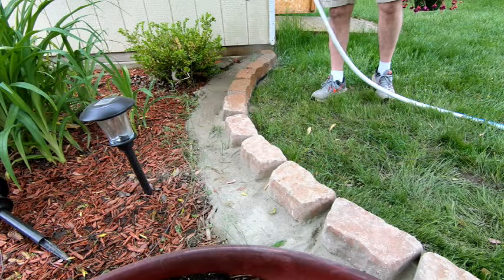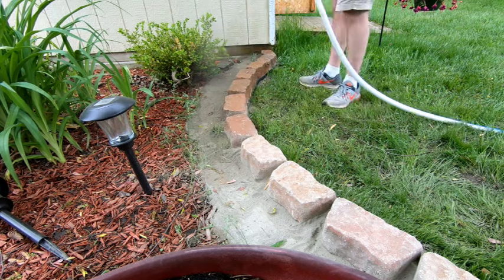At this point, all that's left to do is give the concrete a thorough misting, making sure to get in between each paver.